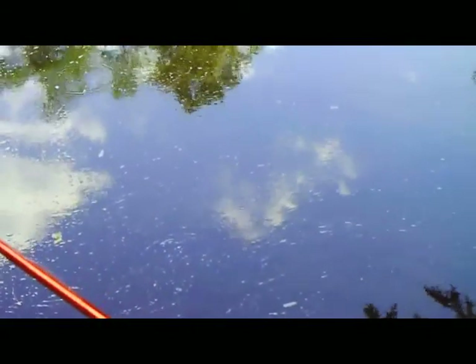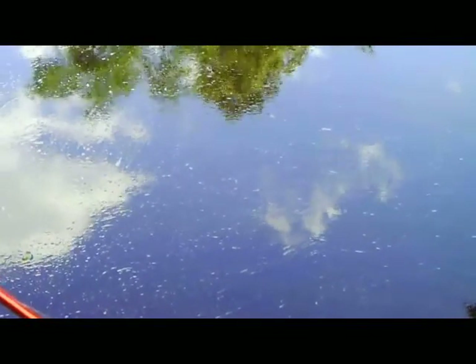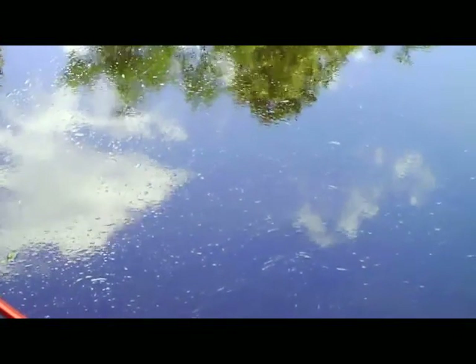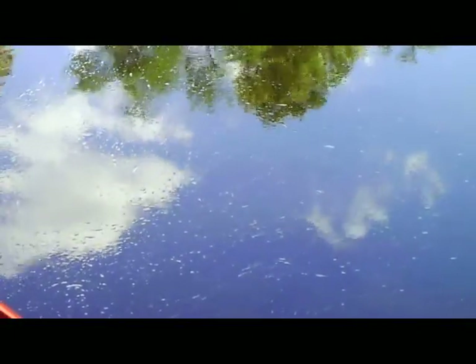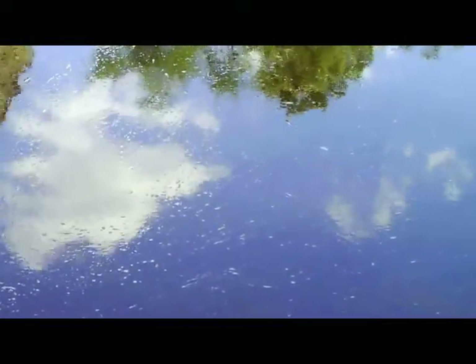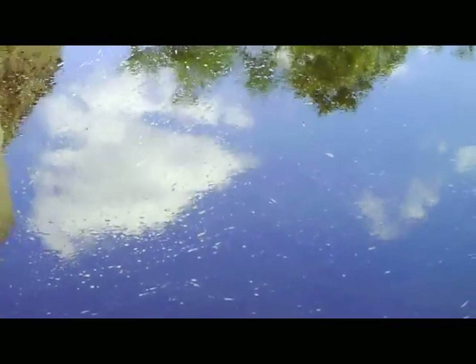Now watch when he bites it. He's just nibbling, he's playing with it — must be a little fish. He's probably just eating our worm, but we'll see if we can kid him. Watch the bobber, watch the bobber. He's nibbling, he's nibbling.